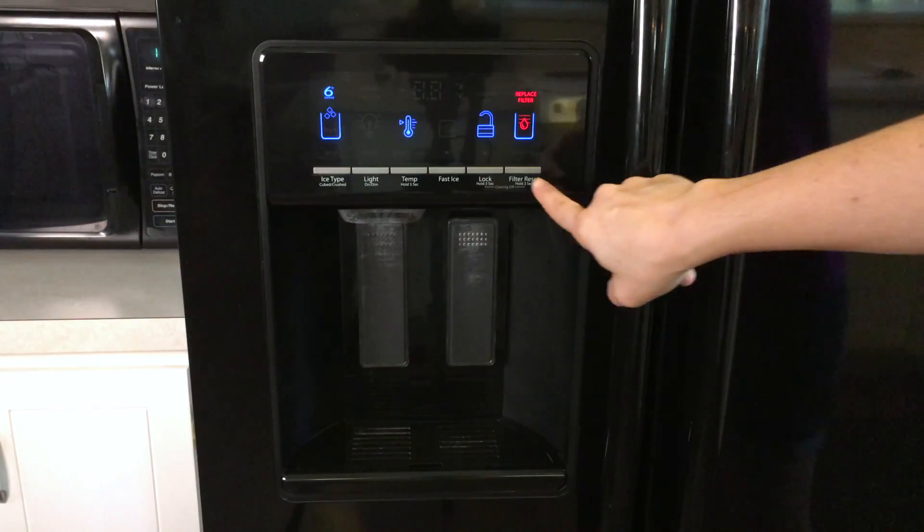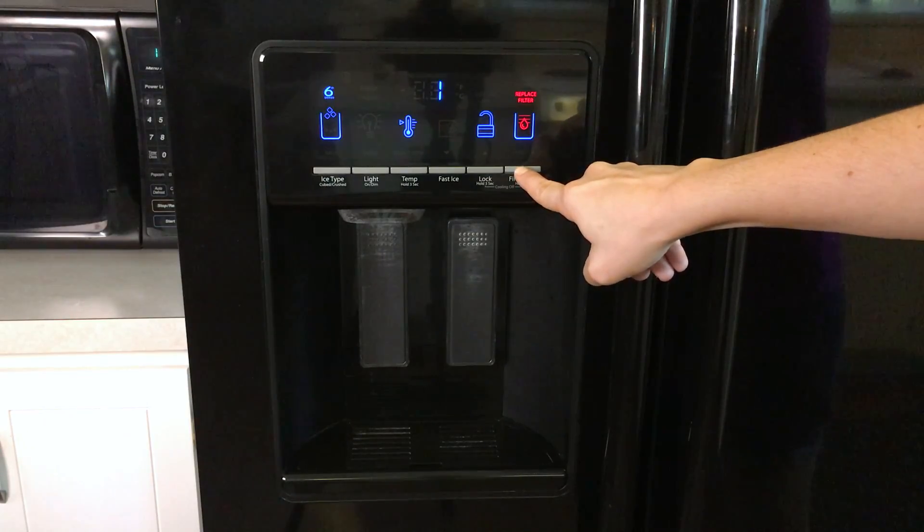After changing the water filter, I reset the status light by pressing and holding the filter button for 3 seconds.